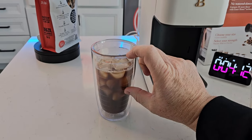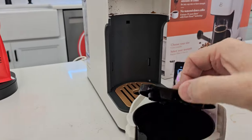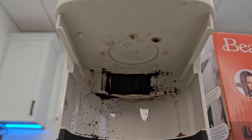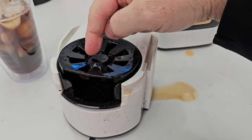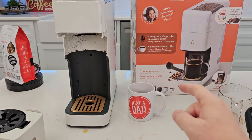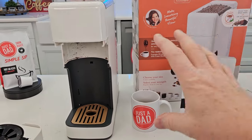Looking at the brew basket again — it looks like it put a little more coffee grounds in for the 10 ounce. There's where the hot water comes out; it hits this lid and is directed to give a nice shower head effect to saturate the coffee grounds in more than one spot. I'm pretty excited to start using this machine. The coffee did taste really good — grinding your own coffee right before brewing definitely makes it taste better. My Just a Dad Simple Sip dark roast tasted really good in this machine.